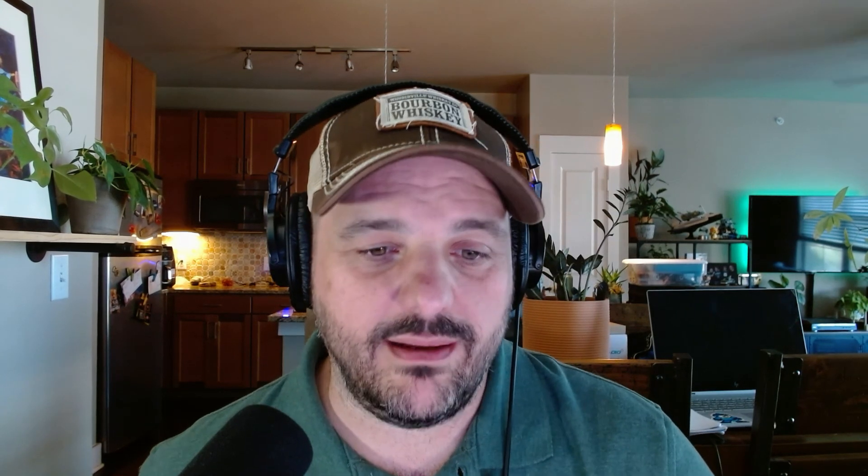So I moved the antenna and did another scan of 40. For generals, it starts at 7.175 and goes all the way up to 7.300. At 7.175 on this new scan, we're probably around 1.15 to 1.2. But at 7.236, which is the middle of the band, we're at 1.1 to 1. That made a significant difference, and it carries all the way out through the edge of the band — at 7.3, it's still below 1.31.